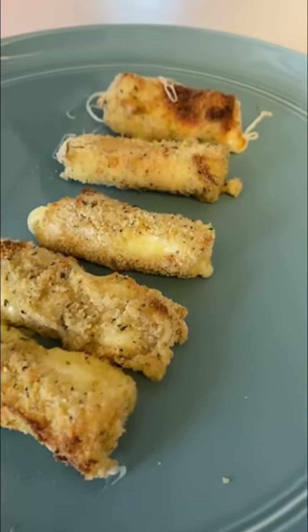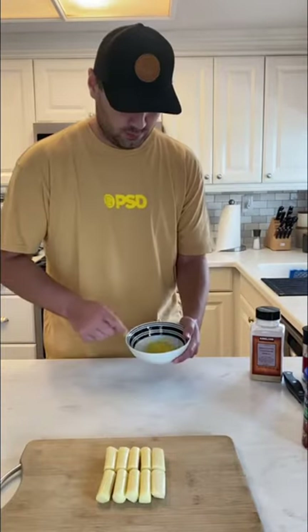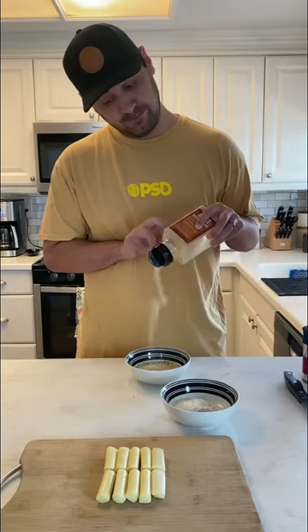These air fried mozzarella sticks make the perfect side for a summer night. Just start by taking six mozzarella sticks and cut them in half. Then in a bowl crack one egg and whisk. In another bowl add a half a cup of flour, and then in another bowl add a half a cup of breadcrumbs.